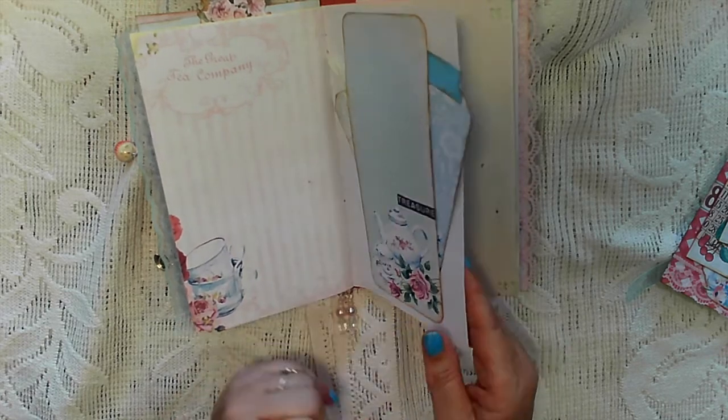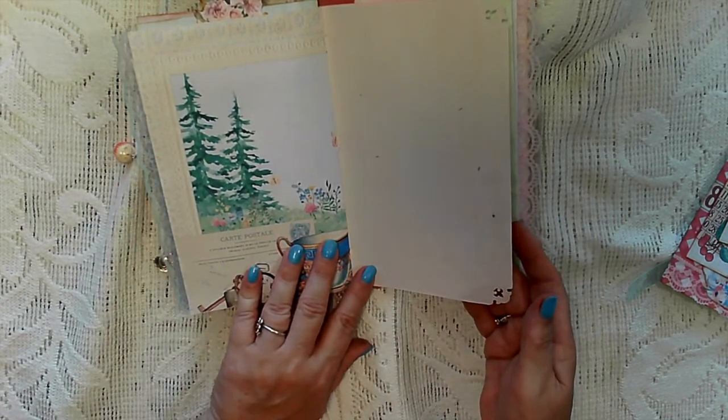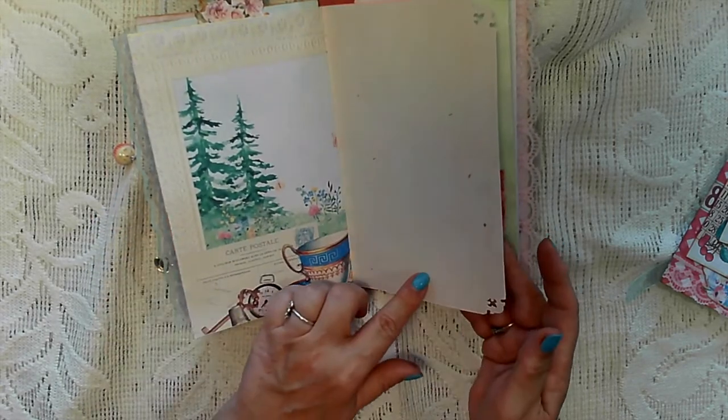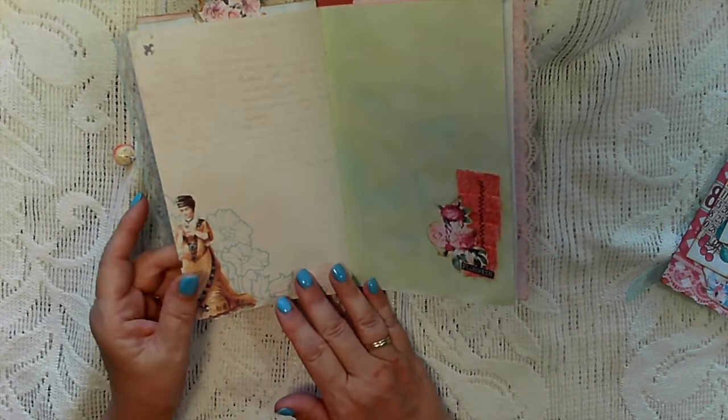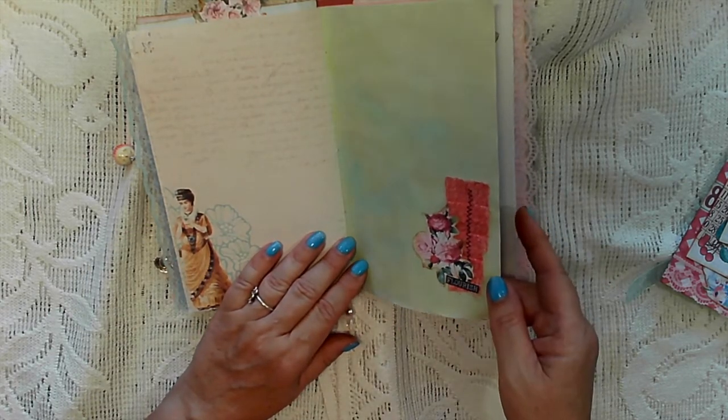I've just put the word 'treasure' onto there. There's a page from the kit — I've backed it, and when I've printed these some of them have been backed as well as some of the backing sheets. Another ruffle with a little cluster on there.